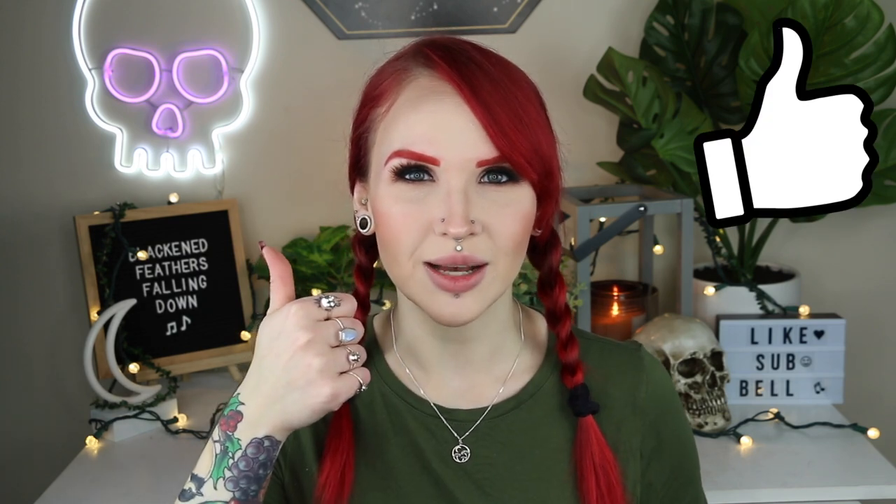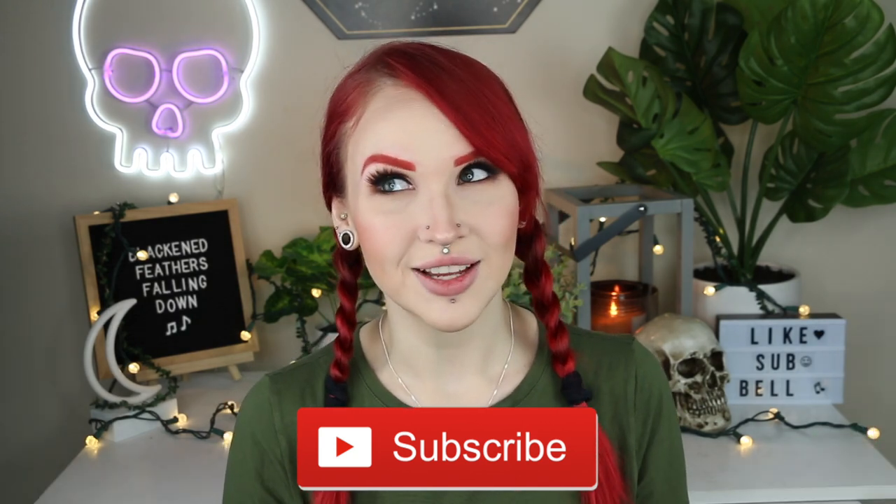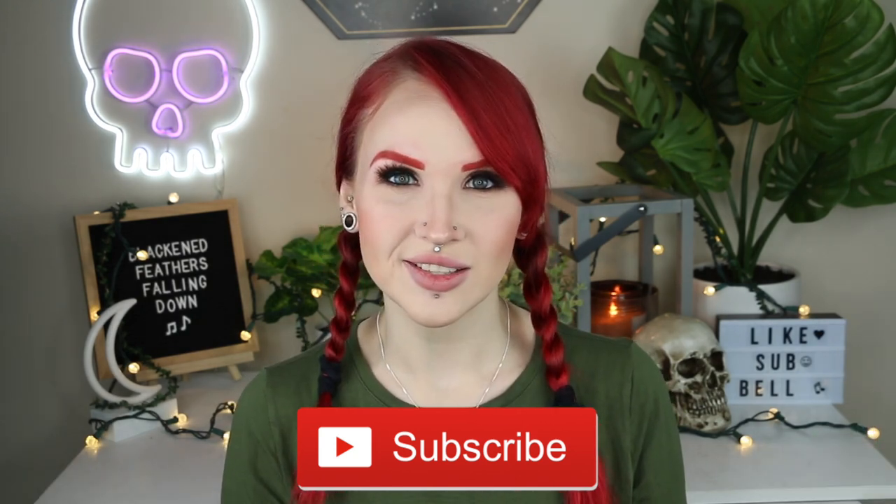But that is it for this video. If you enjoyed it please give it a big thumbs up, and hit that subscribe button. Also hit that notification bell in case you want to know when I upload, because I would really appreciate it.